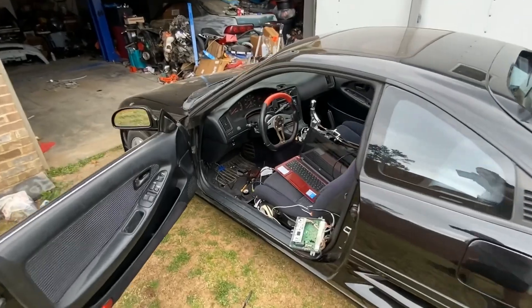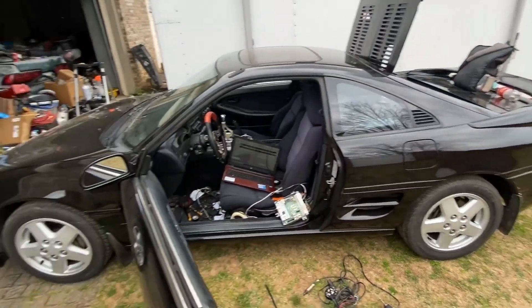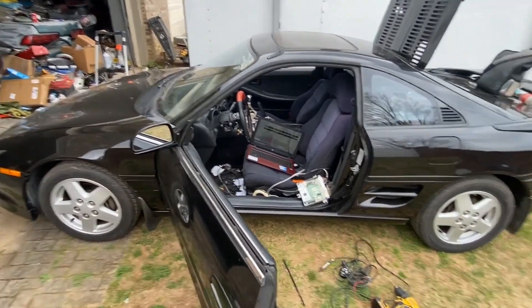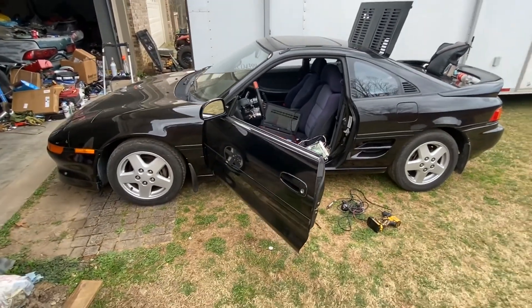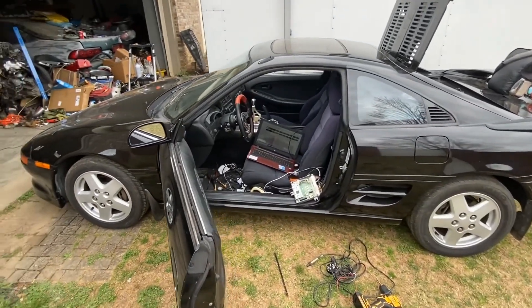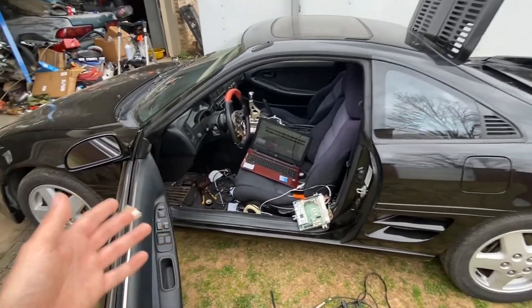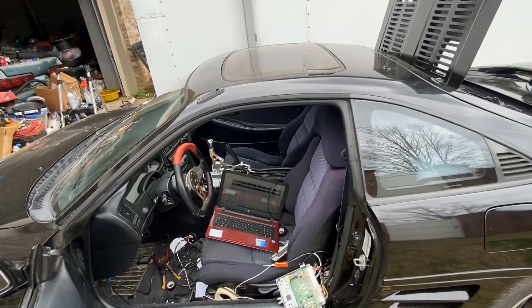Bleeding this thing — oh my god, it took forever. But I love it and I cannot wait to get going down the road with this bad boy. I hope that helped somebody. Hope y'all enjoyed it, thanks for watching — hit that subscribe button and we'll see you later.